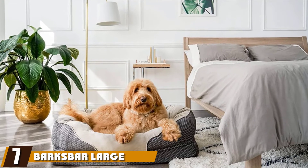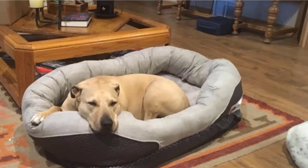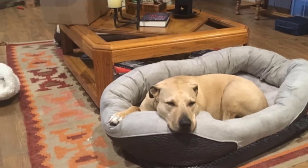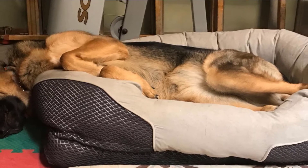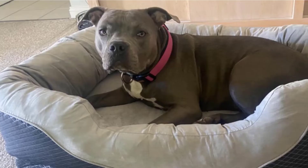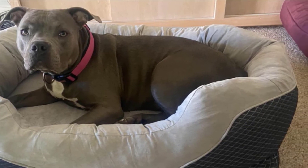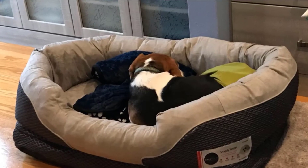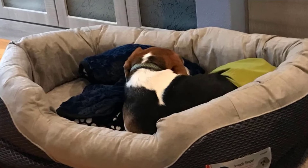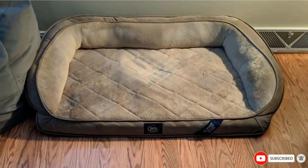Moving on to number seven, we have the Barks Bar Large Gray Orthopedic Dog Bed. No matter your dog's size, the Barks Bar Orthopedic Dog Bed will keep them comfortable and cozy while providing the extra joint support they need. This bed comes in three sizes and is made from a 3.5-inch memory foam base topped with a padded bolster. The whole bed is covered with a quilted polyester fabric, and you can easily remove and wash the cover. It also has a non-skid rubber bottom that provides stability when your dog gets up. Our tester liked that the bed space is cushy and supportive, and the padded walls gave her pooch a sense of security.